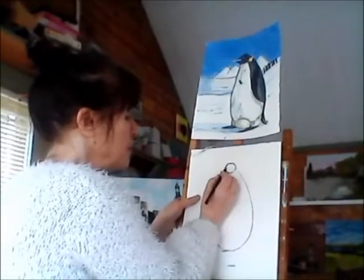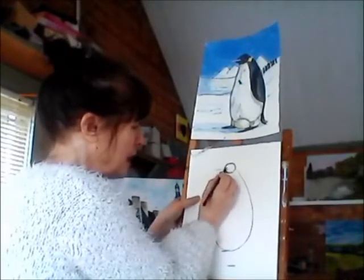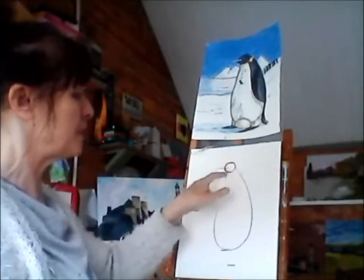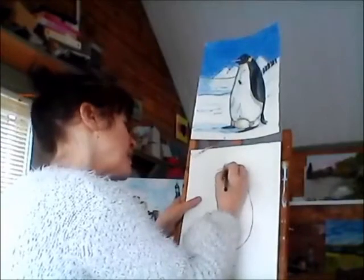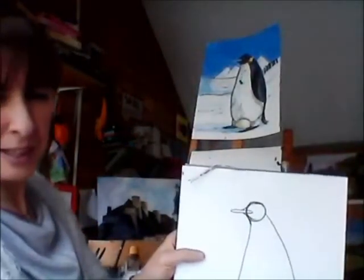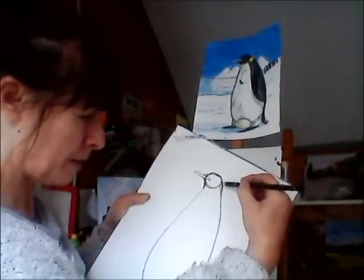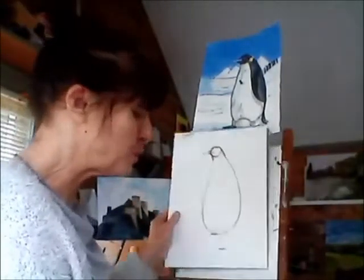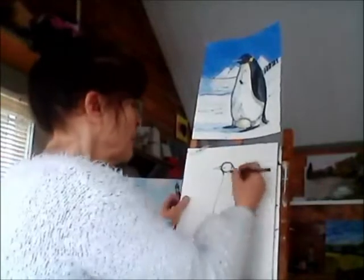We're going to do a beak — a line that comes into his face a little bit, and it comes like that. Don't make it too thick. Now we're going to join this up, because at the moment you've got a little round bit stuck onto a big sort of blob shape. So just draw a little line that connects them up on both sides. Remember we're going to be coloring all this in, so if you do the lines nice and light, you'll be able to rub out the lines you don't need.